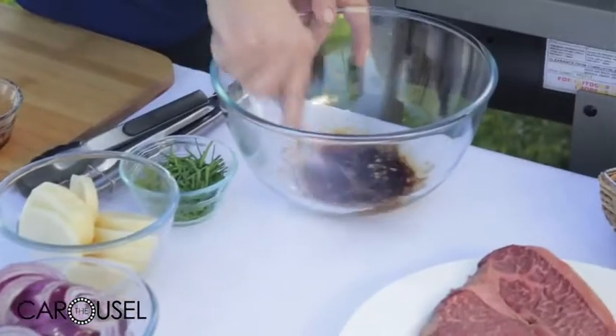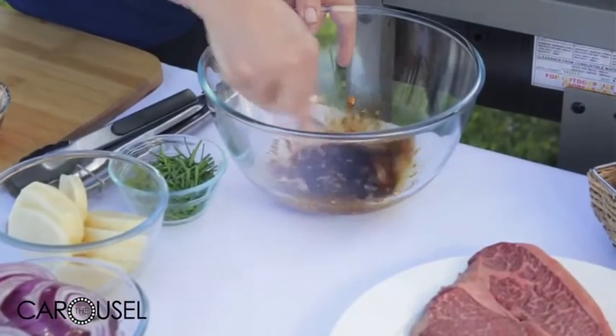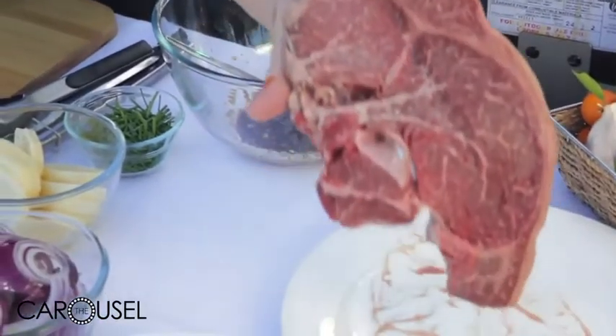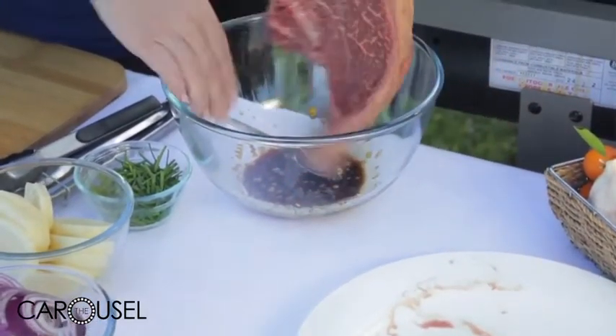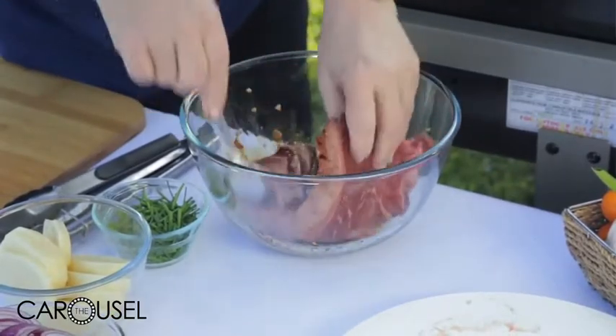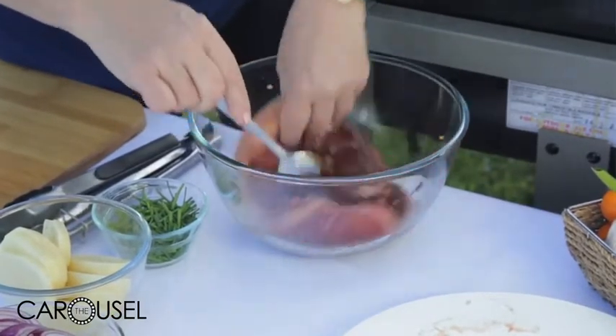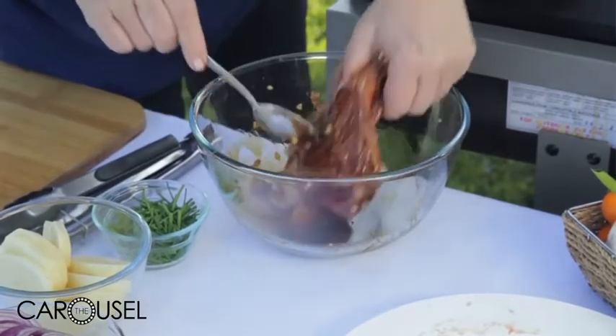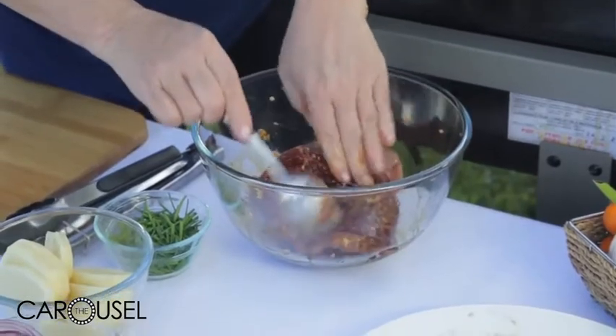Mix that up and you can see this beautiful wagyu - you can see all that marbling, absolutely sensational. So we're going to pop this in here to marinate and just make sure it gets all covered with the marinade. I thought I'd cook it all in one beautiful piece.